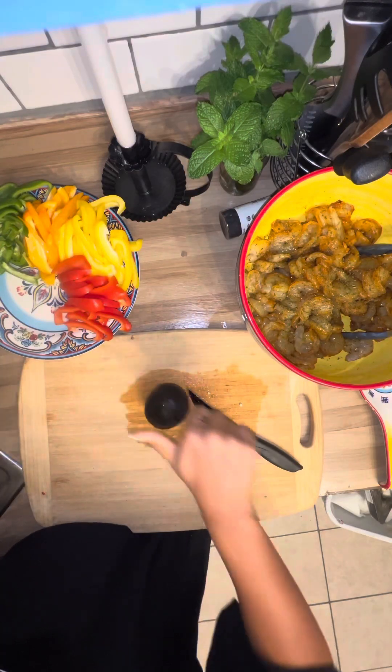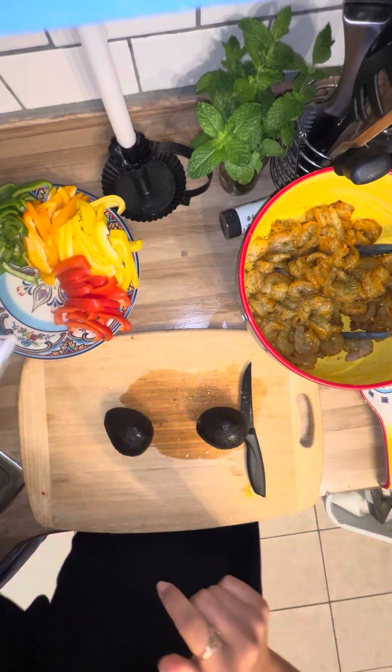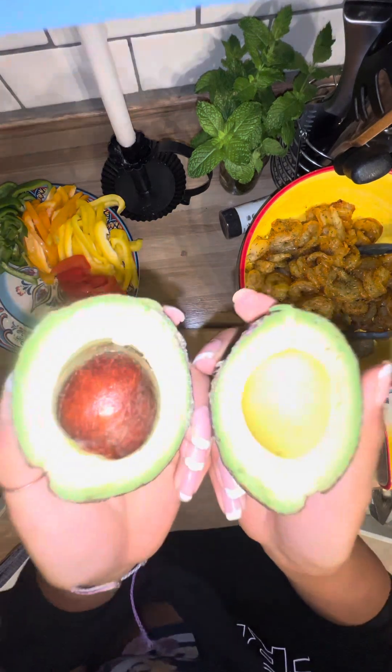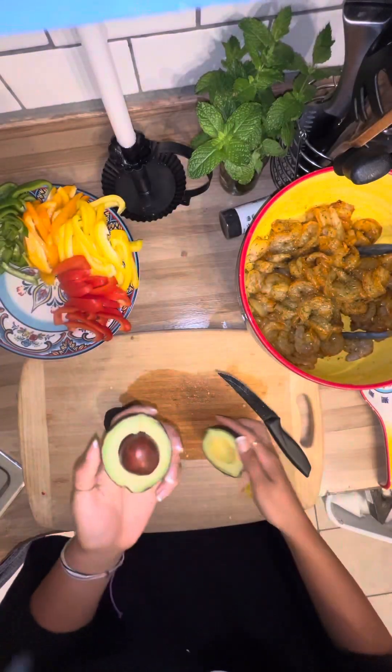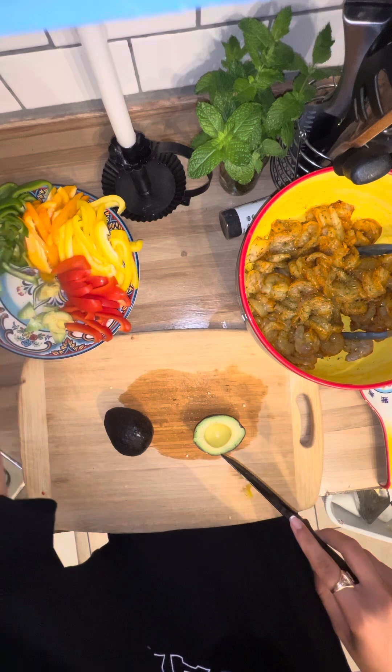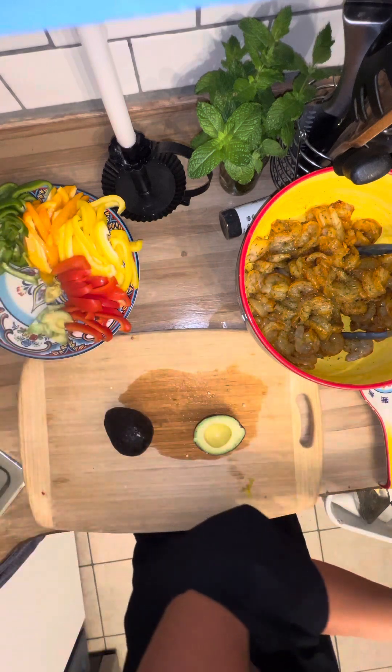These avocados — I already know, they're perfect. I love avocado, I could literally sit here with a spoon and salt. I should have just sliced it, but I already cubed it so it's too late.